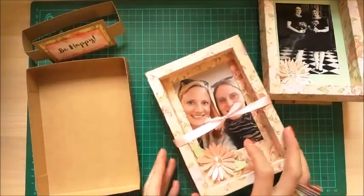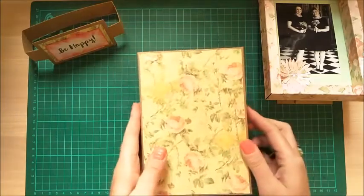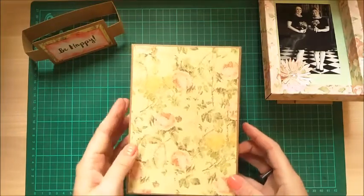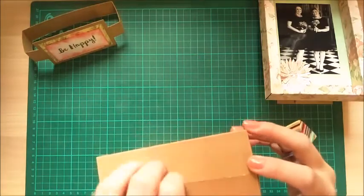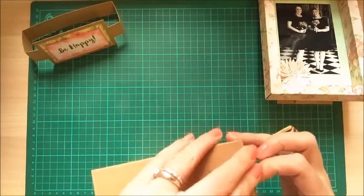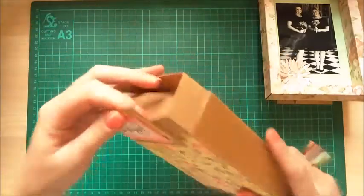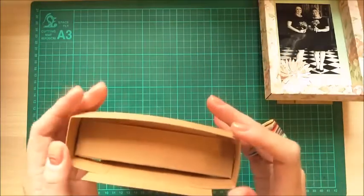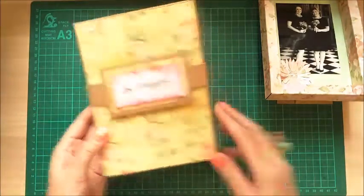It's a really nice box — really nice and strong. I'm using craft card, but even with standard cardstock it will work. And if you want to make it reinforced and you're using 12 by 12, you'll be able to make a reinforced box as well. But this is just normal card and I think it finishes it off really nicely. So grab all the bits you'll need.